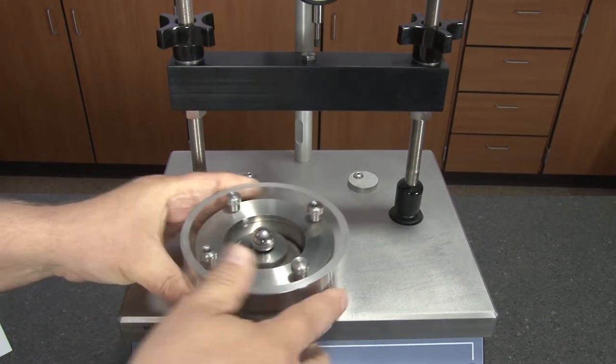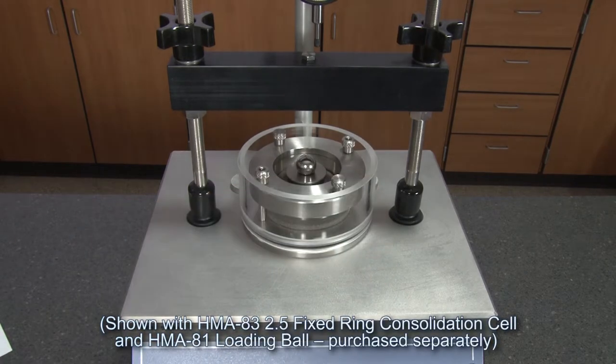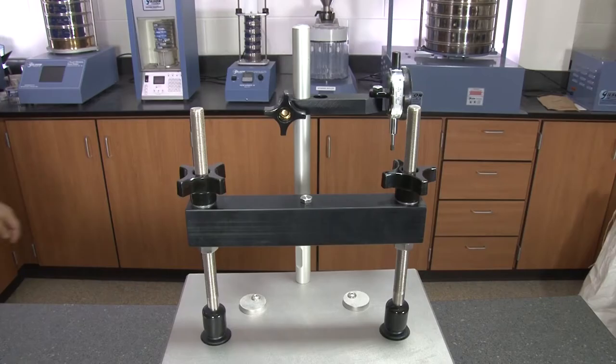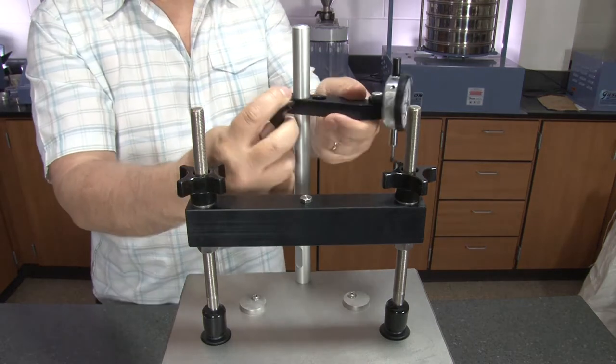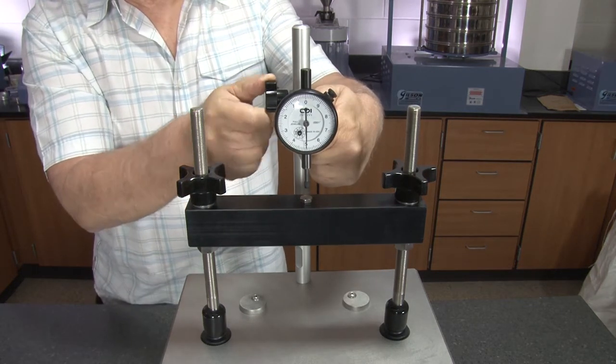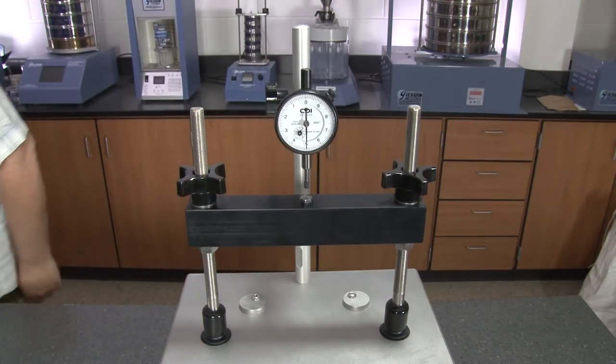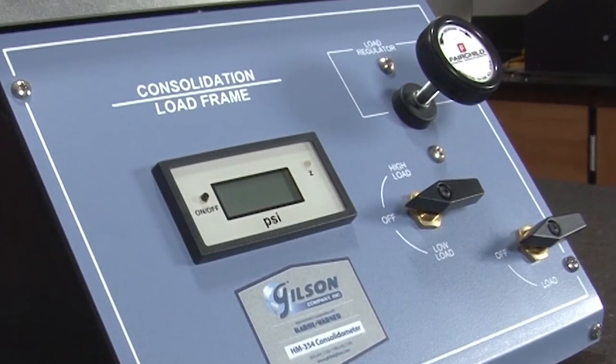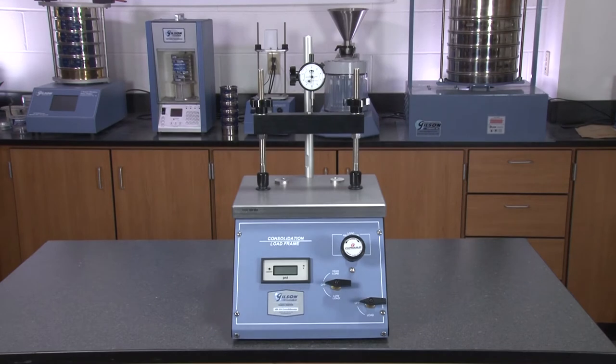The 1-inch thick aluminum platform has adjustable center pads and accepts any consolidation ring up to 7.25 inches in diameter. Stainless steel vertical rods support the crosshead and dial gauges. These rugged units have a sturdy powder coated finish steel cabinet and a small footprint to save valuable bench space within the lab.